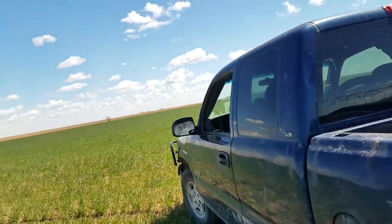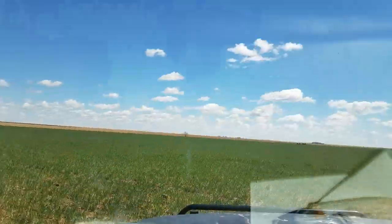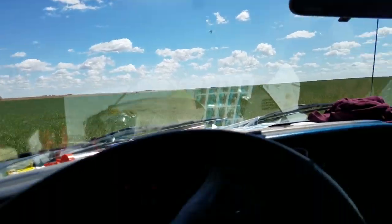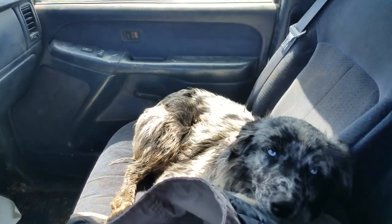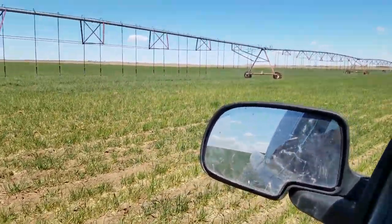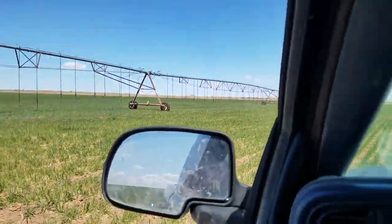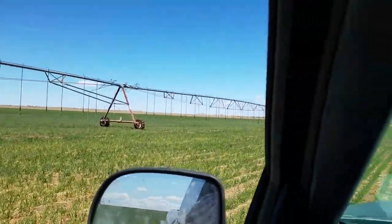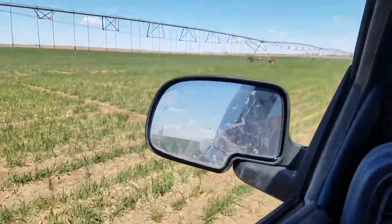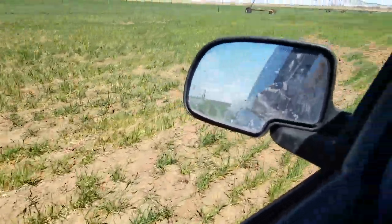It gets really expensive really quickly — that's just the joy of irrigated farming, when you factor in land costs and everything. We've only had a quarter of an inch of rain since September 30th. I'm out here with my dog cleaning pivot nozzles. I'm not just complaining to hear myself complain, but that gives you an idea of the cost associated with turning these pivots on. It's not cheap, but we haven't had any moisture so we're definitely having to get them watered.